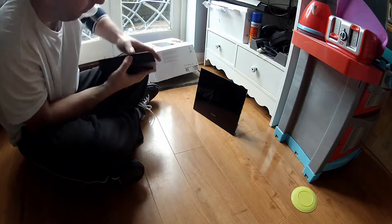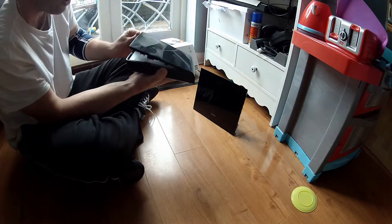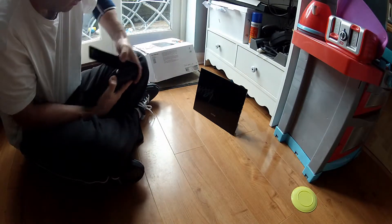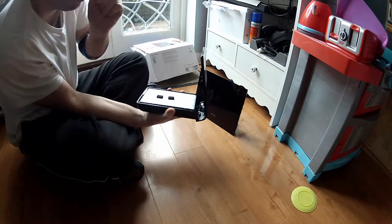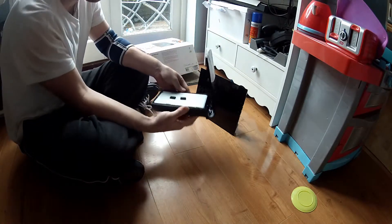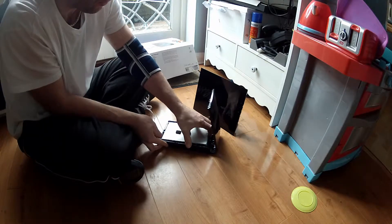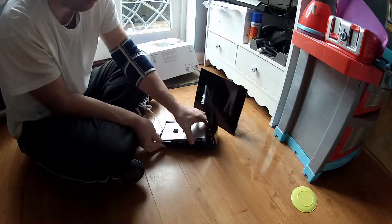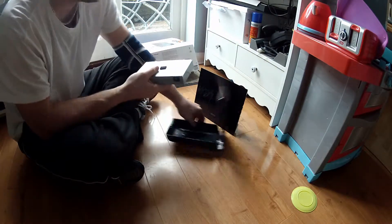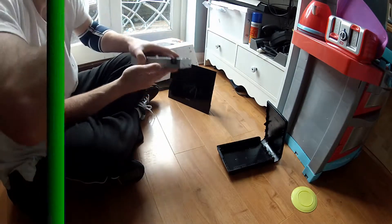So first of all I need to open it. The Seagates are notoriously difficult to open because it's sealed, so you've got to kind of break the wee clips. Now here's the hard drive — it's warm, it's used all the time. It's bloody roasted. So I need to get it out of the caddy now.